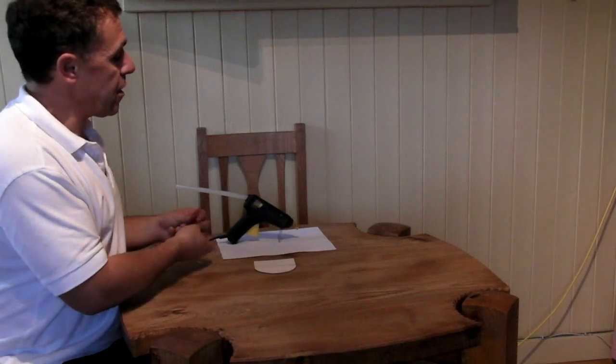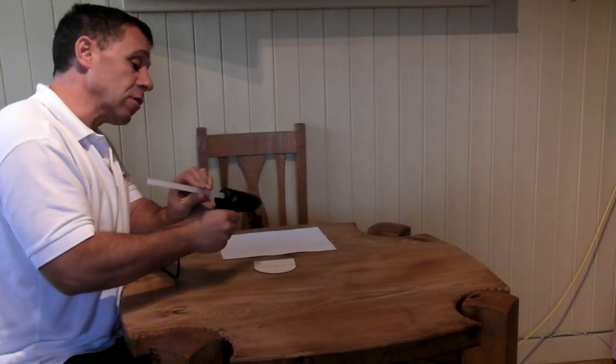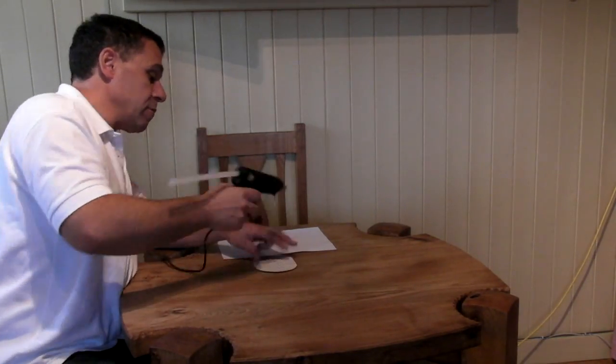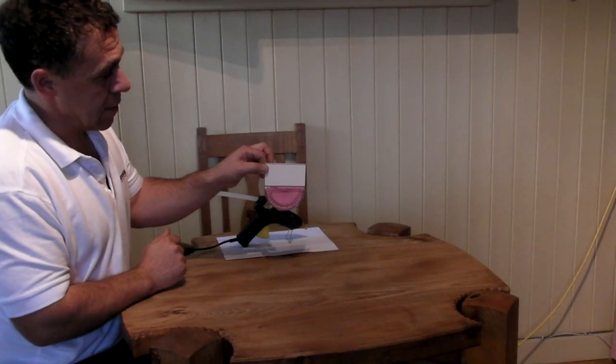I'm going to use a hot glue gun, but you don't need to — you can just use sellotape, and in fact it will make it easier to take the protractor off again if you want to use it for something else. So just put some glue on very quickly; with the hot glue gun you do have to work quite fast. Press your protractor down until the glue is set and then we end up with something like that.